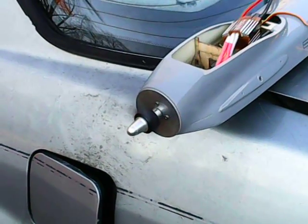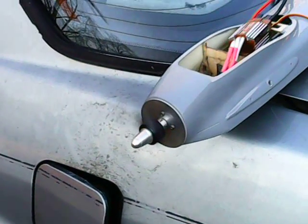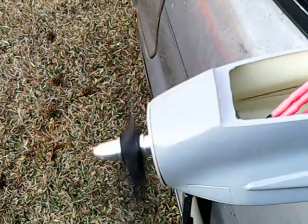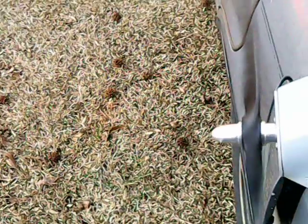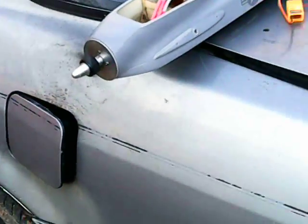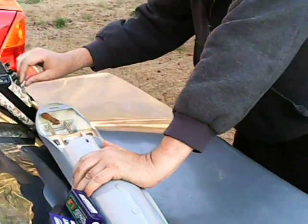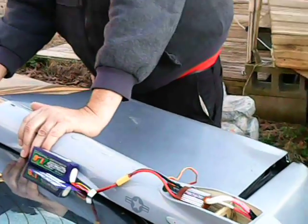Holy cow. It's really getting crushed. My God. I'm holding it too — I mean, it's trying to go away. Whoa! How do you like the wind from that? Wow.